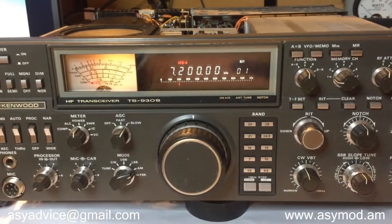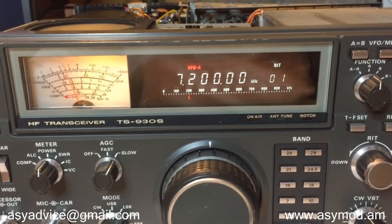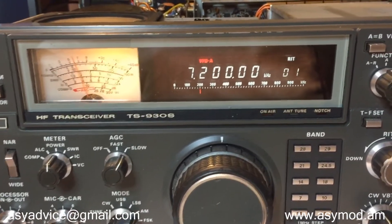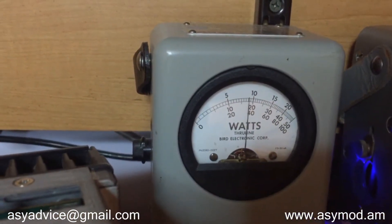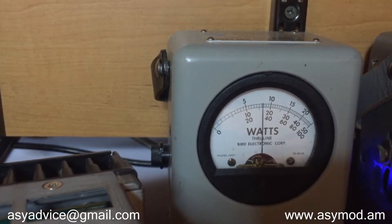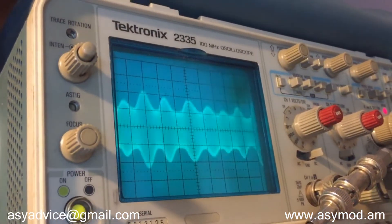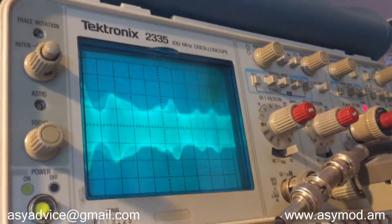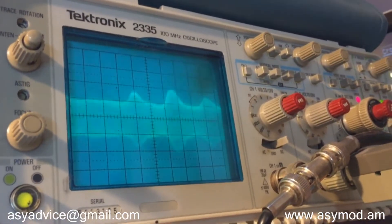Here we are on the 40-meter band, 7.200, testing out the ACMOD 3S with the Kenwood TS930. We'll transmit — there you have a 2-watt dead key again swinging to about 18-20 watts. Audio 1, 2, 3, 4. As you can see the modulation envelope is again about 250%, with slight peaks of 300% on the positive peaks. That's what it sounds like right here on the 40-meter band.